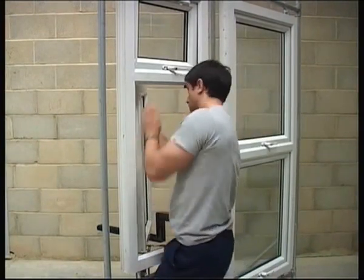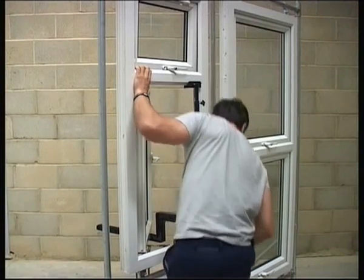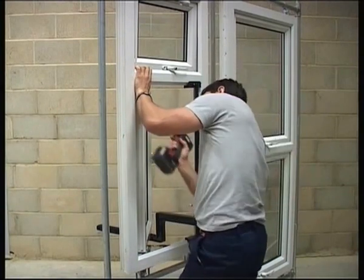The Sashmate stays set up. Just lift the sash straight into the horizontal arm. Open the friction stays into position and secure.